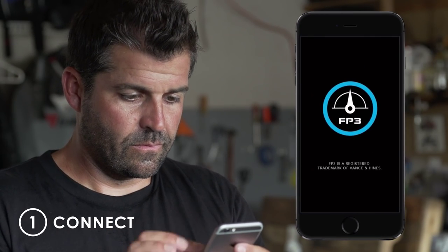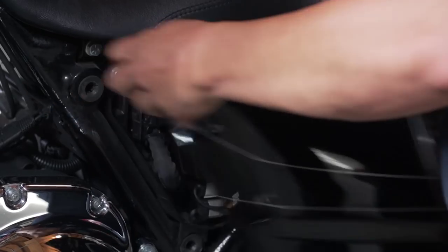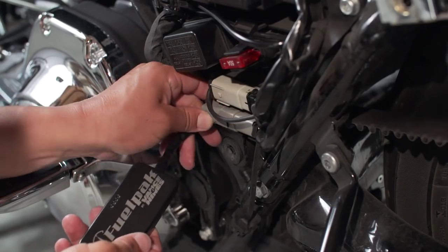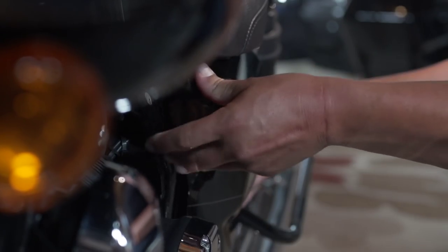Step 1: Connect. After downloading the Vans & Hines FP3 app, pair your motorcycle with your smartphone via Bluetooth connection. FP3 features a simple plug-in installation. Unlock the inner workings of your motorcycle by accessing and reflashing the stock ECU that controls your bike.